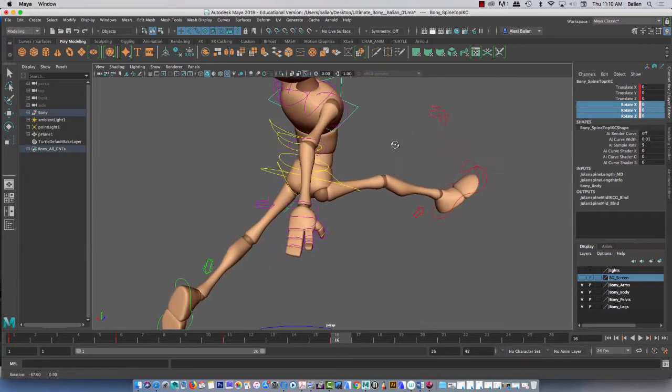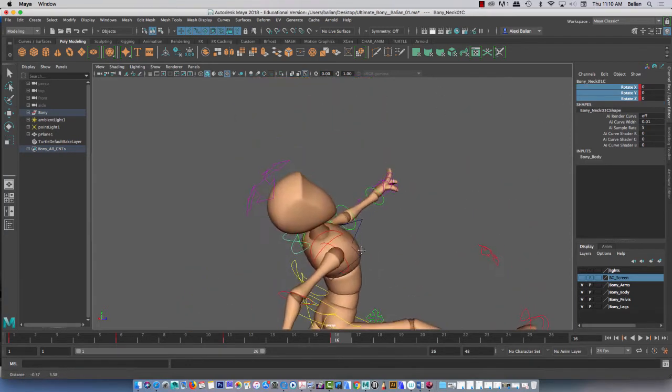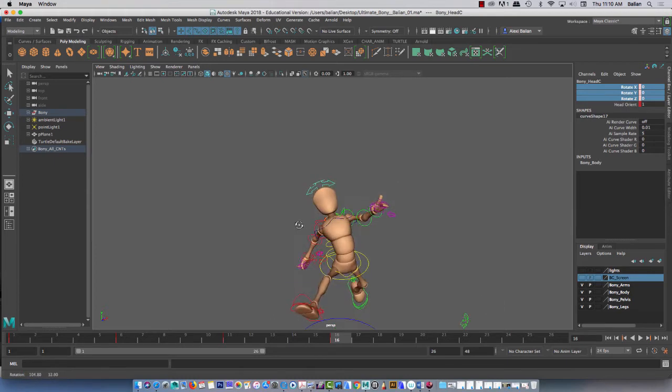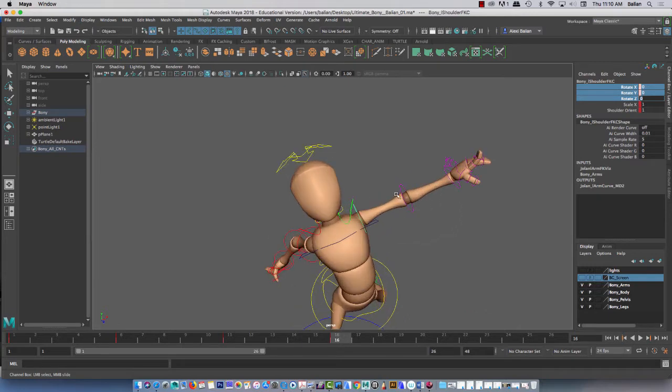I want you to do this so that you can get familiar with everything. I'm going to go with the neck controller here — everything's fine. Go to the head, for example, and we're going to zero this out. Everything you see here will be zeroed out. That is the goal right now. I'm going to just blitz through this as fast as I can.